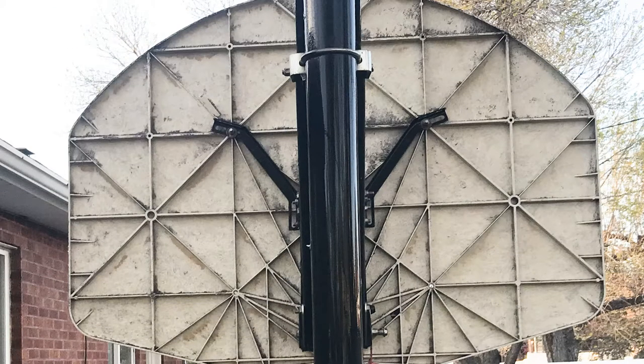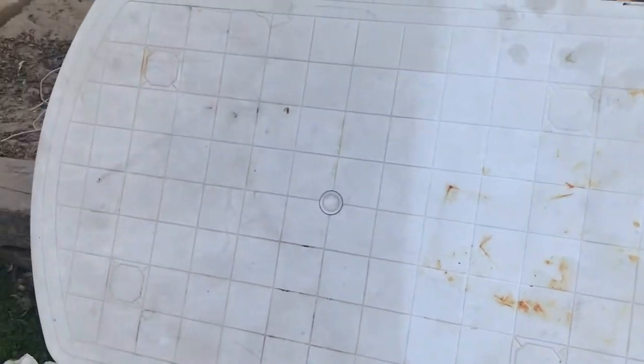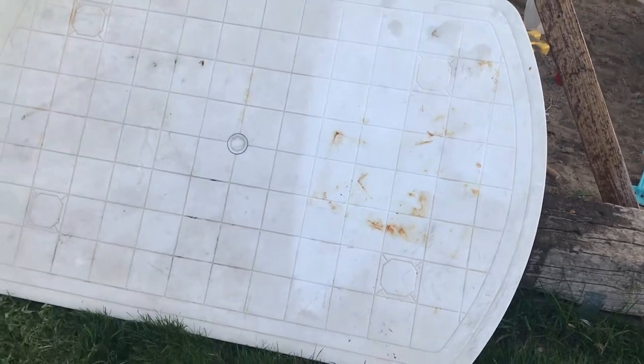We power washed this table — it was full of dried-on mildew — and now here is the after. Here's the before and here's the after. I wanted to do a little bit of it just to show you what it looks like.